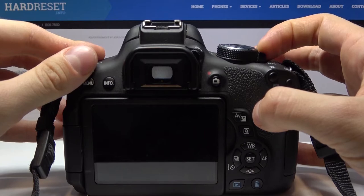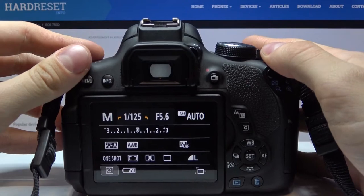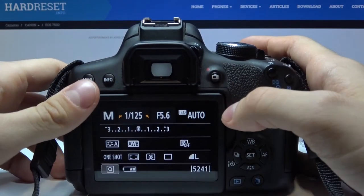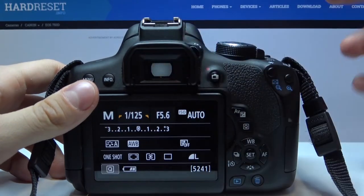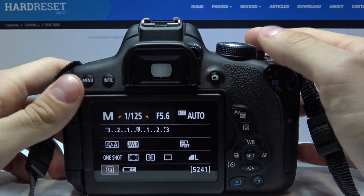So let's turn on the camera. Then, as you can see, we can make a photo only by looking at this — not mirror but glass maybe, I don't know how to call it.